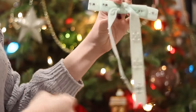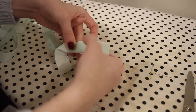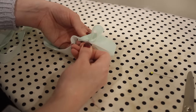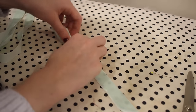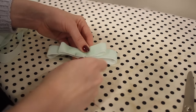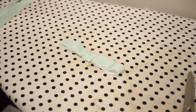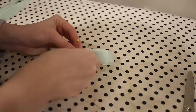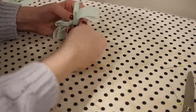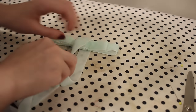Next let's make this velvet bow hair barrette. I've been seeing a lot of this style of hair accessory in stores lately so I thought I would try to make my own. I'm starting with some velvet ribbon and creating a set of loops - two loops on one side of the bow and two loops on the other side, just pinning this down. Once I was happy with how it looked I took my hand sewing needle and made a series of stitches to secure everything together. Then I took a longer piece of ribbon and knotted this around the middle of the bow to give it that nice bow look and make it more secure.